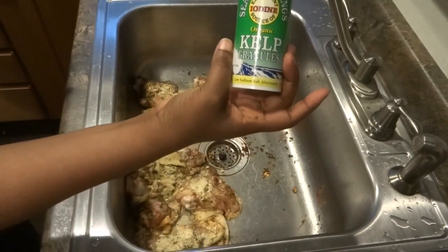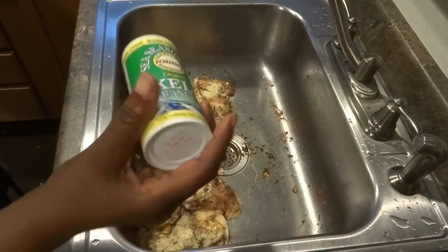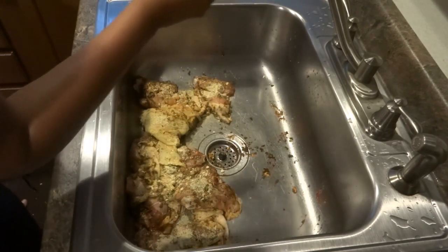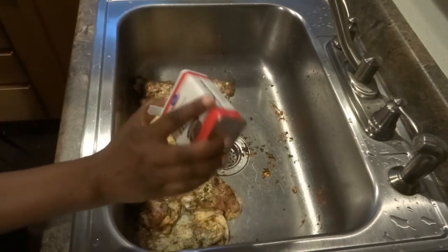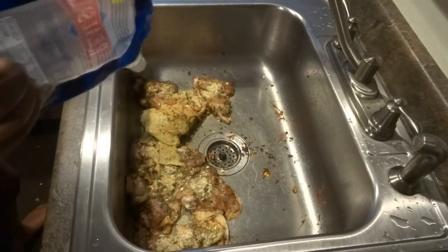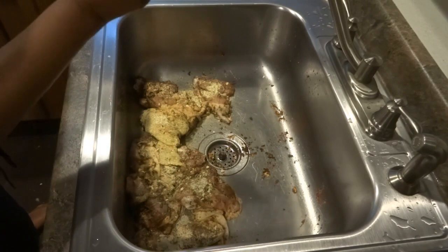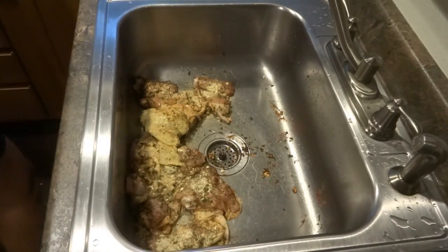A little bit more kelp to help the thyroid function properly, then a little bit more pepper and a little bit more sea salt. This sea salt is way better than table salt — it has many minerals your body needs to regulate bodily functions including metabolism and blood pressure.